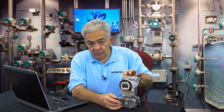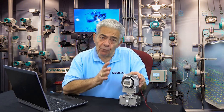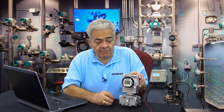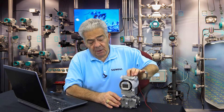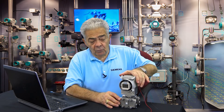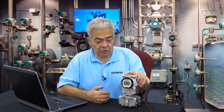Now we move to mode 3. Mode 3 is where you input the full-scale pressure — the pressure that you want to equal 20 milliamps — and once again, you would manipulate the up and down arrow buttons to get yourself to 20 milliamps in response to that input pressure.